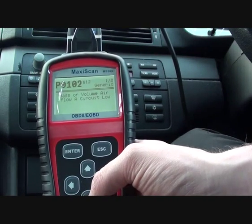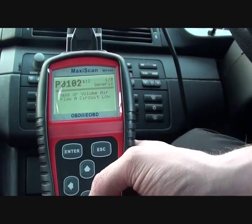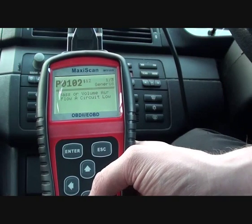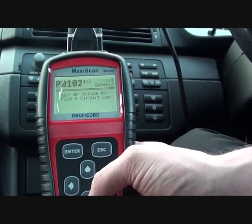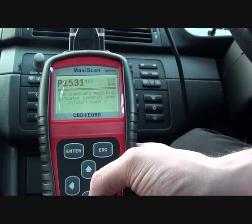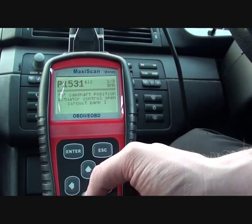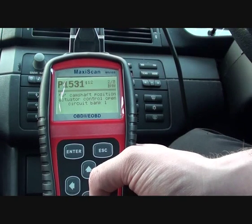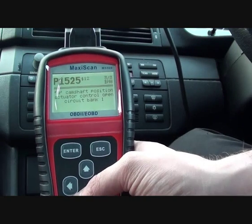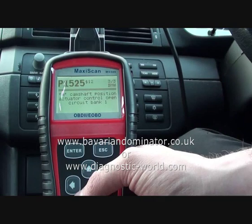That's exactly what I thought it was going to tell me — it's a problem relating to the mass airflow sensor. Now, I also believe there is a problem with both camshaft sensors. How do I know this? That's because I actually unplugged them, just to see if the tool would pick up the faults. And yes, we've got P1531 and P1525, which relates to both camshaft sensors that I unplugged just a few moments ago.